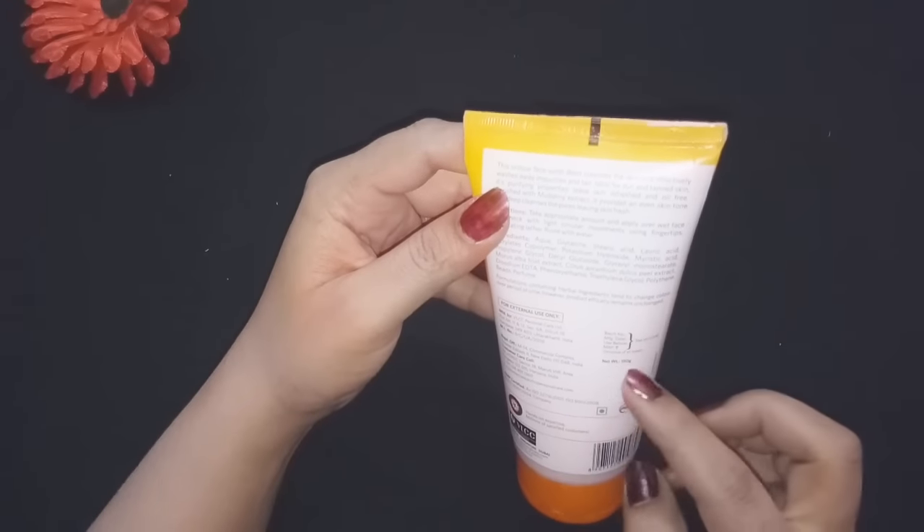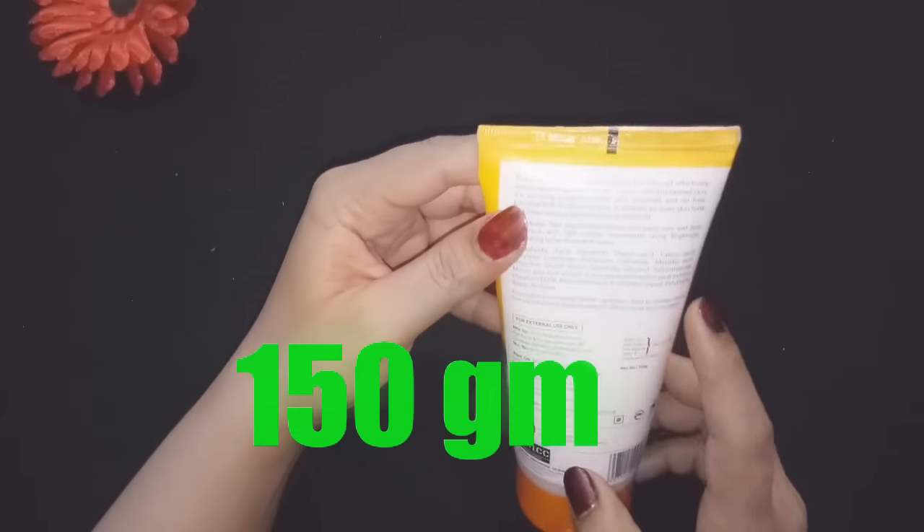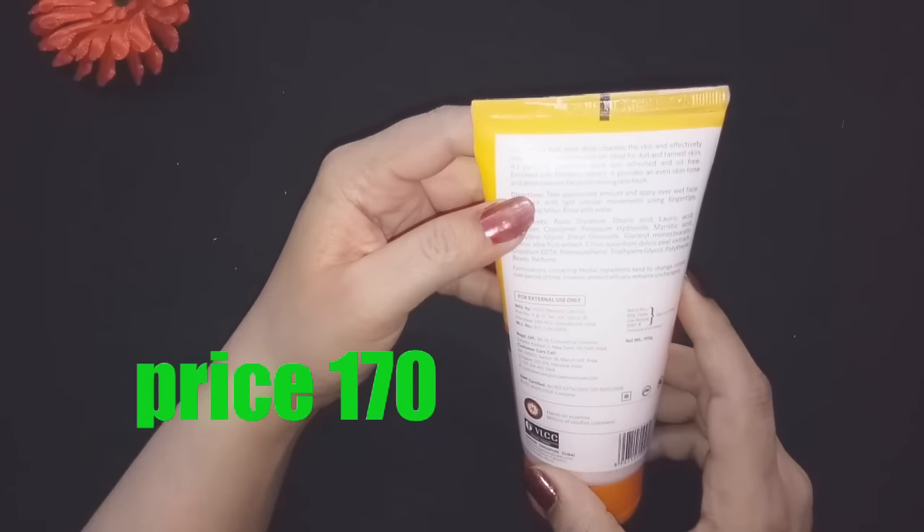So how much does it cost? It is 150 grams and it is 170 rupees. I have purchased it. You can buy it from a mall or market.